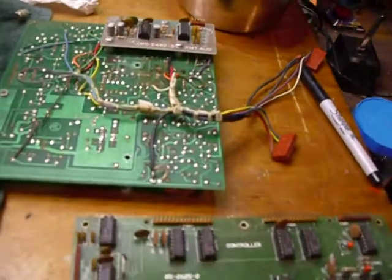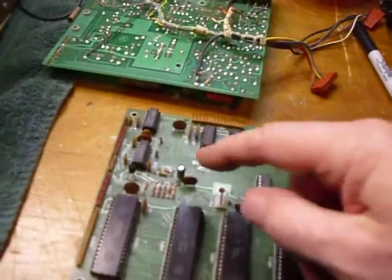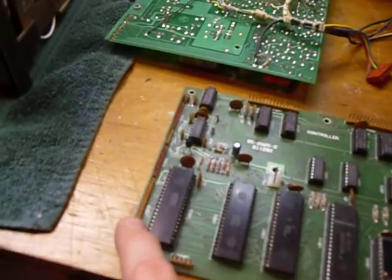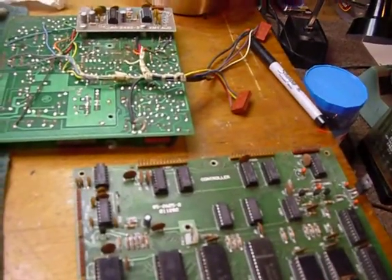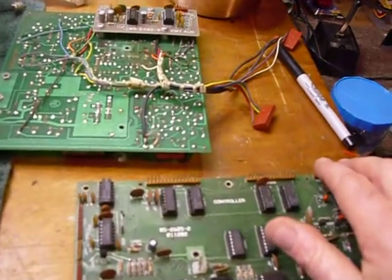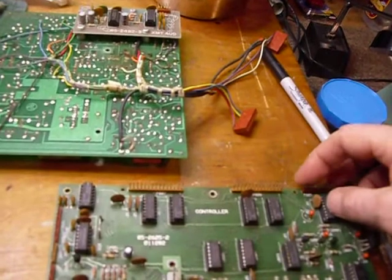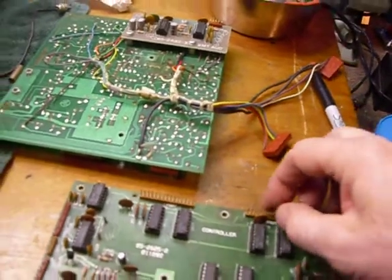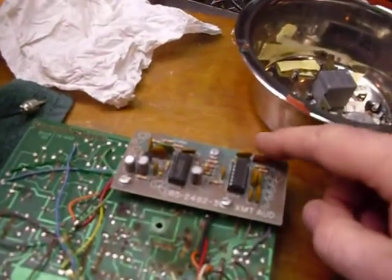Another problem will be these connectors. These are tin-plated connectors. From computer use, a lot of people know that gold-plated connectors don't tarnish, but the tin-plated ones do. With that very corrosive atmosphere from that battery fluid, these are all corroded badly, so they all have to be cleaned. I will clean those with a pencil eraser and then put a tiny bit of silicone grease on my finger and wipe it on each one of those on both sides so it will not corrode again.